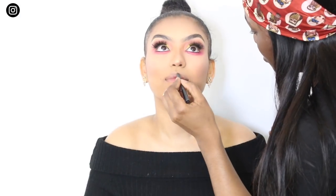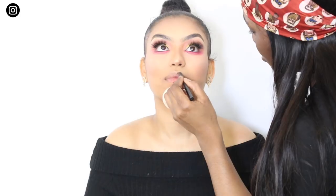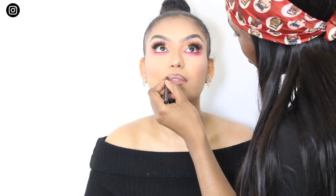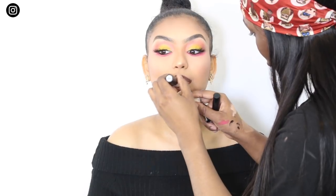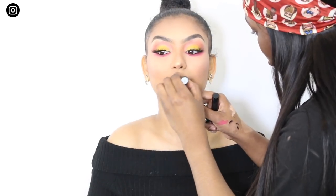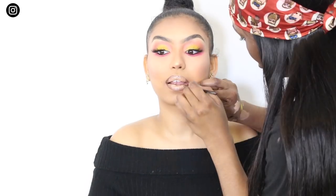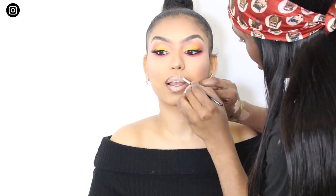For lips, I'm using the Kylie Cosmetics liner in True Brown K. I'm then going to use a lipstick very close to her skin tone over the top of that, then get her concealer and tap it in the middle. And then I'm going to use a gloss to infuse all those colours together.